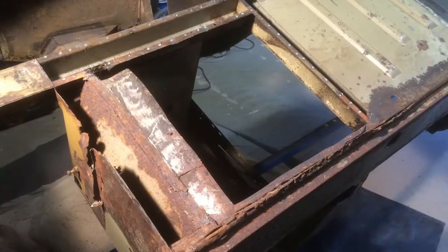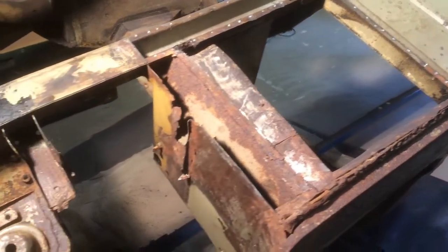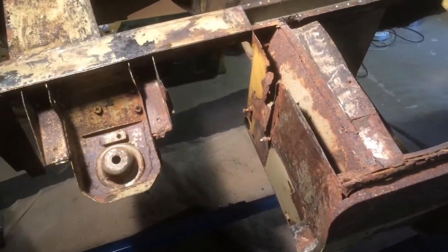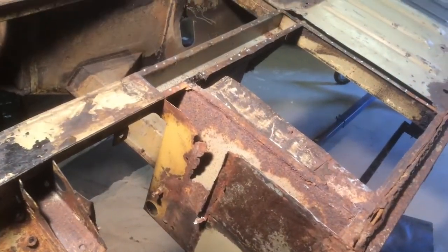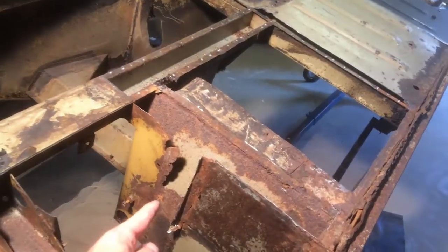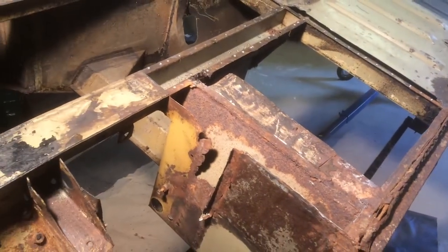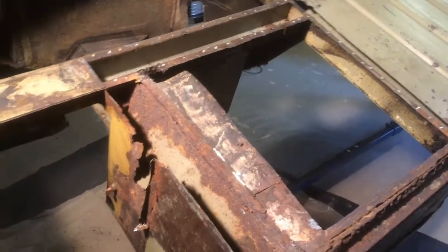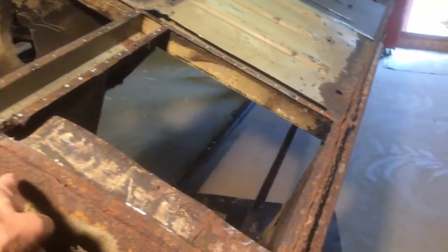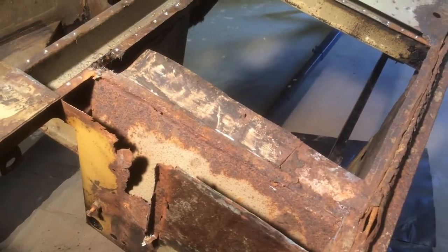I've removed the front floor and I've also removed the inner wing, and you can see now the extent of the damage that was between the inner and outer web on the front panel. Also the kick board has got a lot of rust on it, so I intend to change that as well.